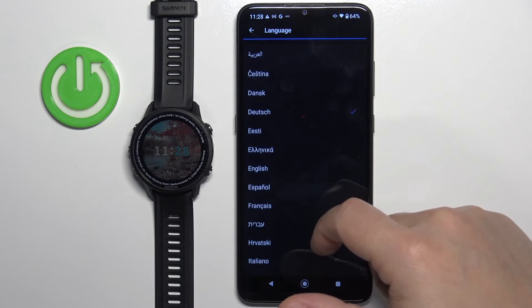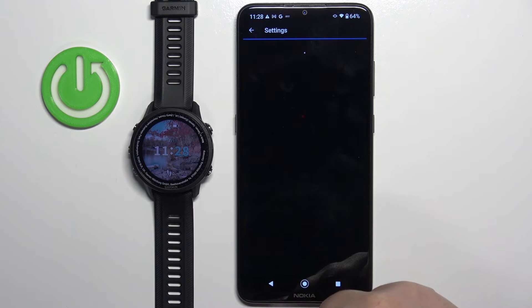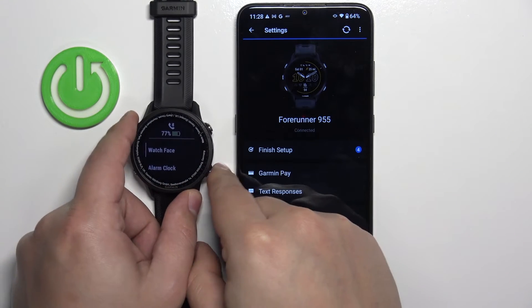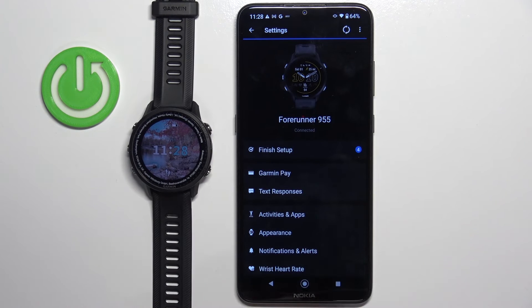Find the language you'd like to use, then tap on it to select it. The language should be applied after a second or two. If it doesn't apply, you can always try to force a sync of the watch with the phone by tapping the sync icon. Once the devices are done syncing, the changes should be applied.